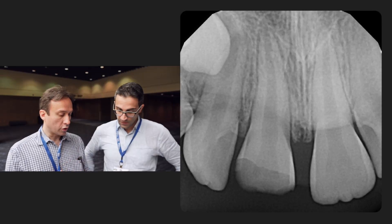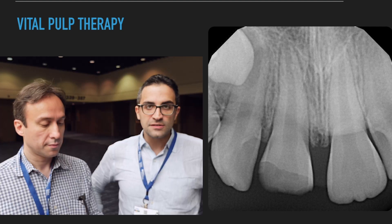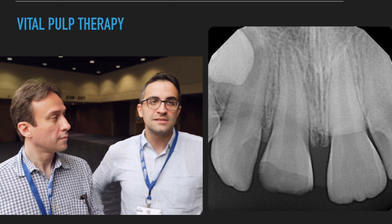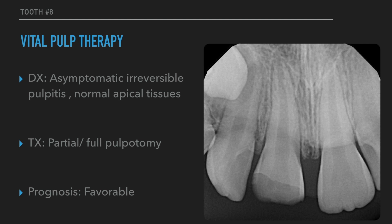So there was an exposure of the pulp that you could clinically see. What I did in this case is that I opted to do vital pulp therapy in order to preserve the vital pulp. Just to talk about the diagnosis of these cases — they're very hard to know histologically what's happening inside. But clinically, since the pulp is exposed and there are no symptoms, it's like an asymptomatic irreversible pulpitis since there's no pain and no apical changes on the x-ray.